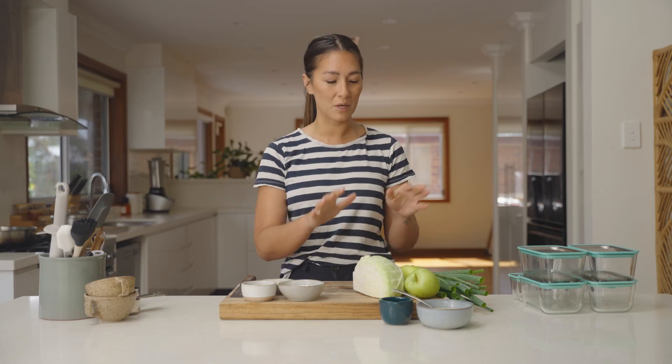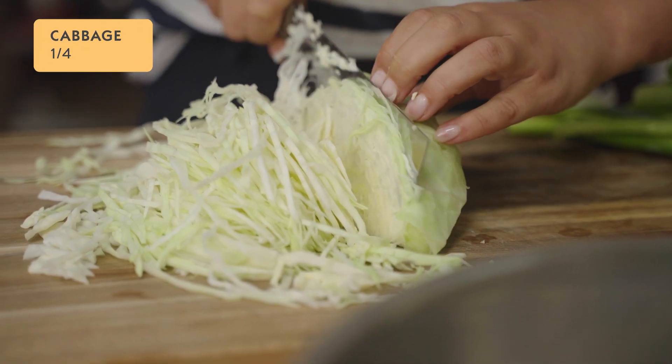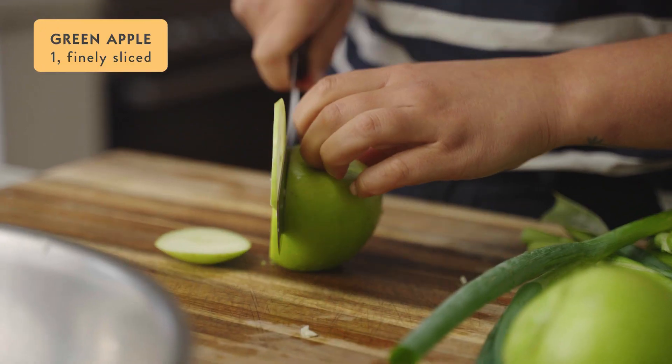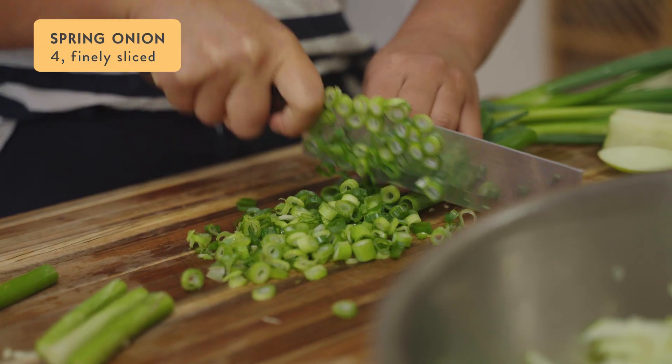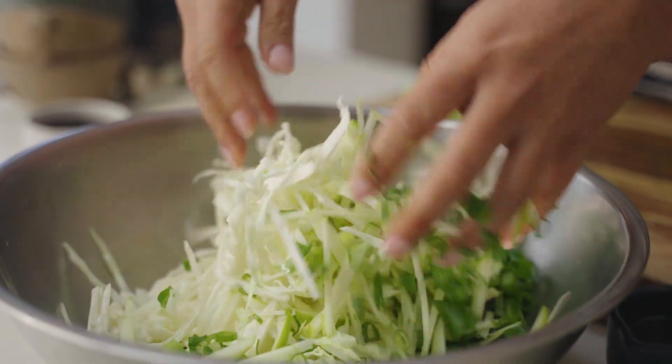While that's cooling down I'm going to get this nice simple cabbage and apple slaw ready, as well as the dressing, and then I'll show you how to do the chicken. To make the coleslaw, finely shred a quarter of a small cabbage and add it to a salad bowl. Then add one finely sliced apple and four finely sliced spring onions. Give it a toss together and set that aside while you make the sesame dressing.